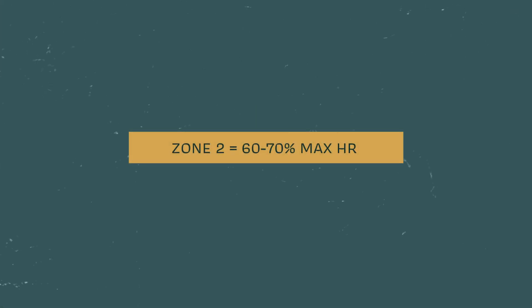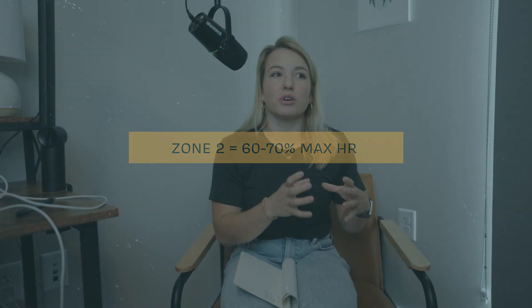Zone two is when you're increasing your heart rate to 60 to 70 percent of your max heart rate, but you're still able to accumulate a ton of volume. What you get from zone two specifically is a robust cardiovascular response — you create a cardiovascular base, a reserve of cardiovascular capacity that you can pull from when doing higher intensities, recovering between intervals, or deep in a race.